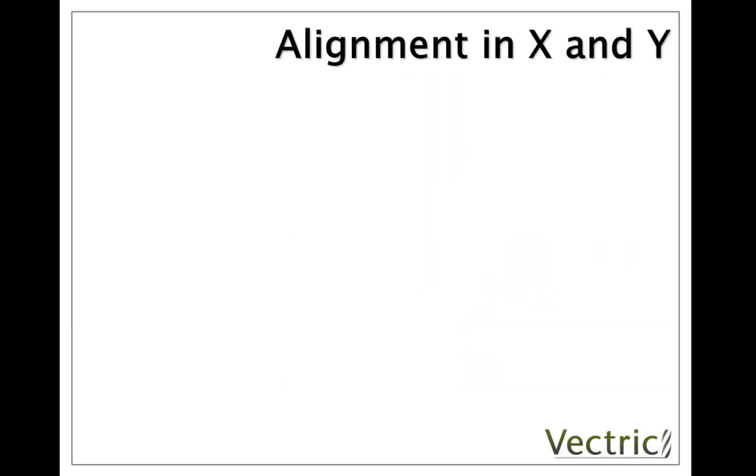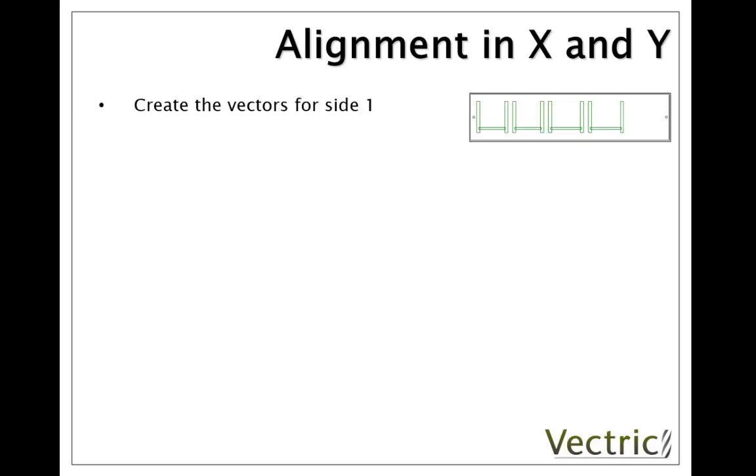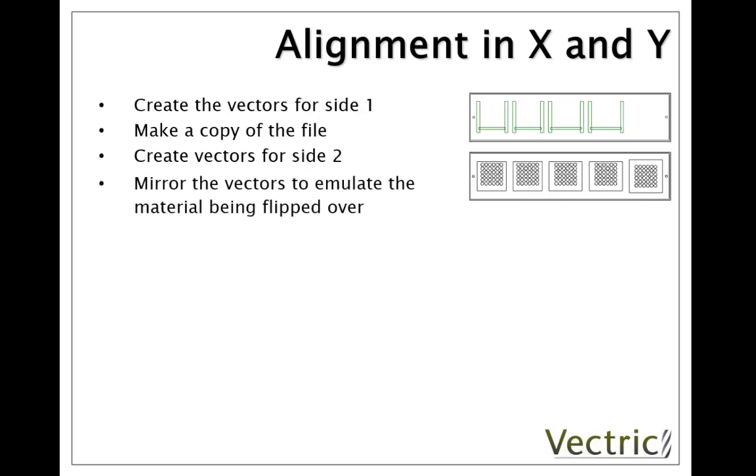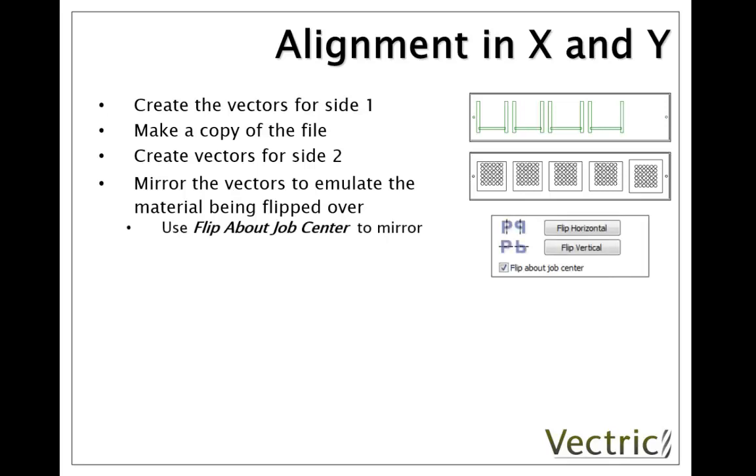The typical process we use to achieve this alignment is to start by laying out the vectors for the first side that we want to machine. Then we need to make a copy of the file so that we have a safe copy and create the vectors for side 2, which will line up with the vectors from side 1. To replicate the material being flipped over in the virtual environment of the software, we mirror the vectors, and it's very important that you use the option to flip about Job Center.